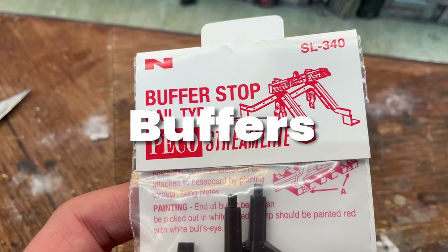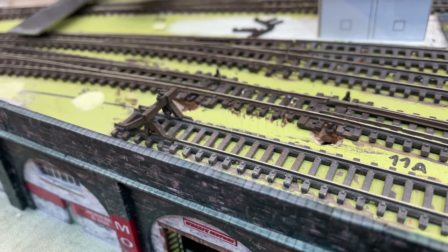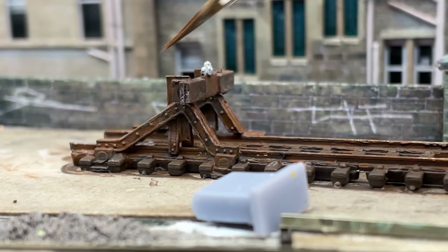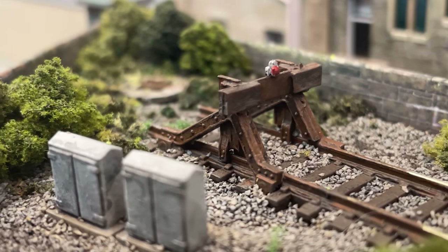These Peco buffers have been around for decades. I bought these ones at the Bradford show this year. Once stuck together I painted them the same brown as the track and gave a final dry brush with lighter shades. These don't look too bad.